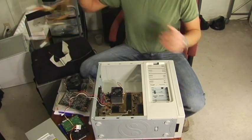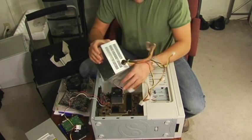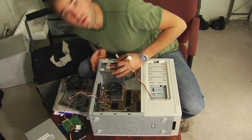And then you're going to move on to the power supply. Again, line it up nice and easy, find the holes where it goes, and screw it in.